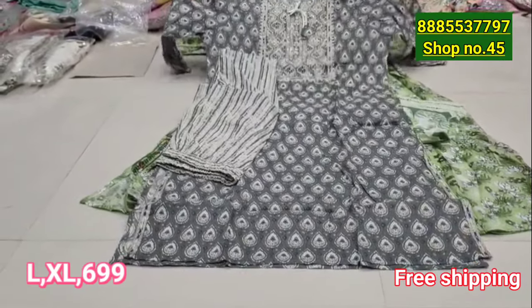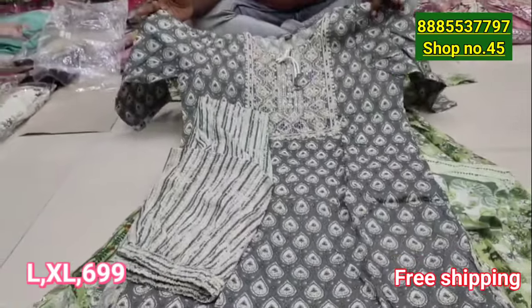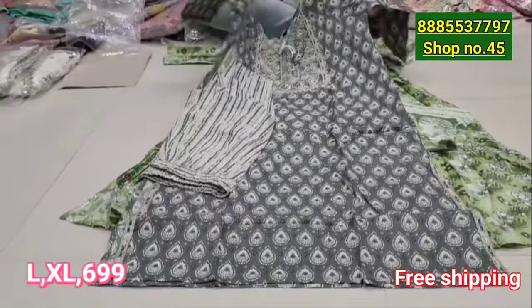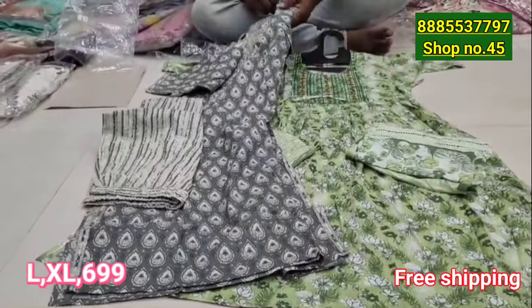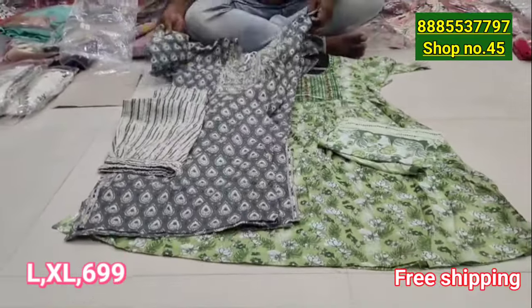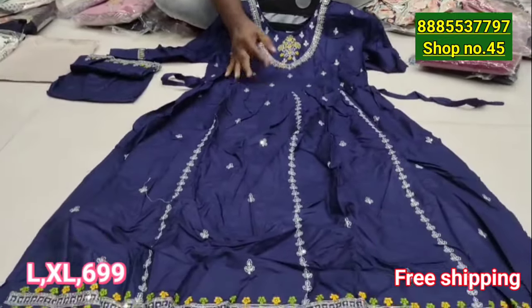Shipping is free. It is a pure cotton fabric. You can get a 3-piece set for 290. It is a heavy cotton and also super cotton.